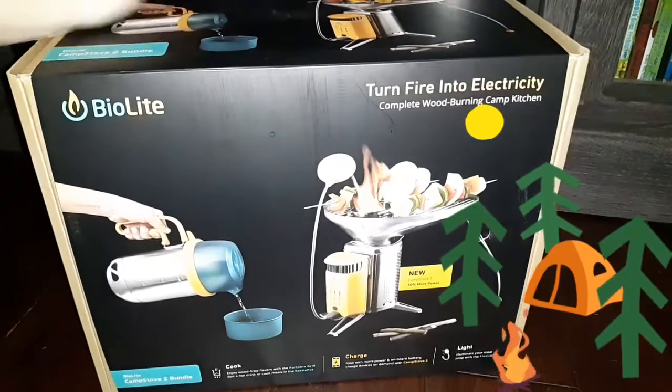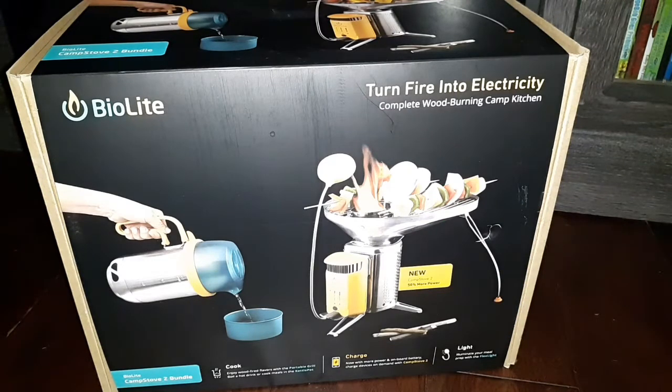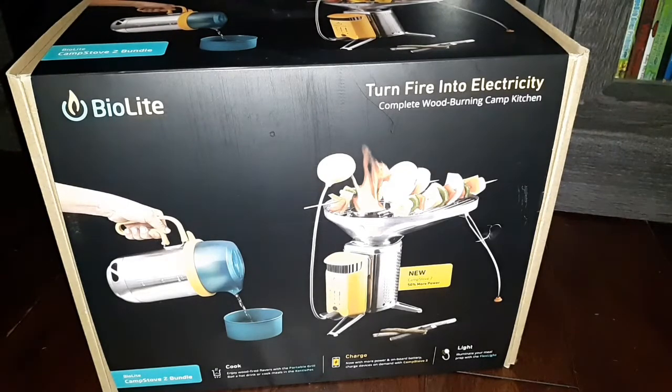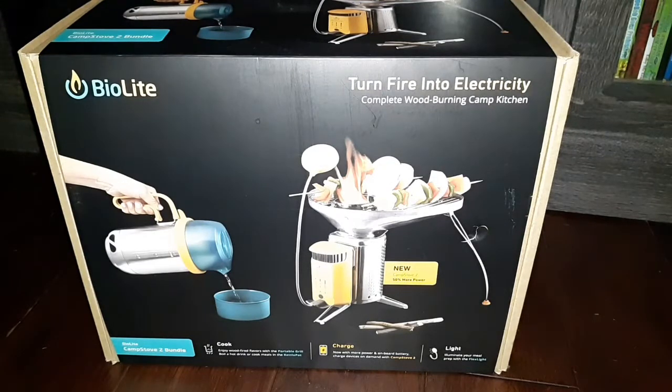Good afternoon. What I have here is a BioLite — this is a camp stove but you can also use this for emergencies. I've had this for quite a while but I wanted to save it until I could do an unboxing for you guys. This is a really efficient little stove. I've read so many reviews on this and we looked at different little stoves that were available, and this is by far the best one that I found. It is a little bit pricey.